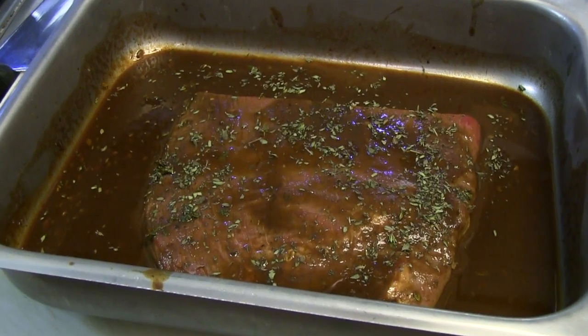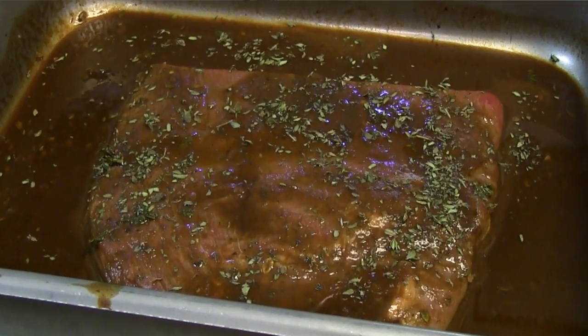Today what we did is a flank steak. We marinate it in some A1 and Worcestershire, stuff that you guys can find in any grocery store. Marinate your meat for approximately two hours — it helps to break down the meat a little bit, which is obviously going to make it a little bit more tender.